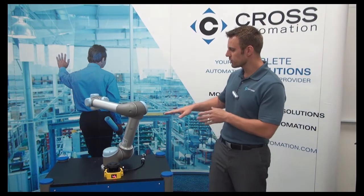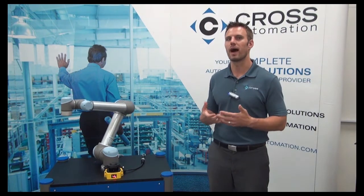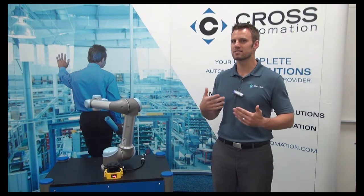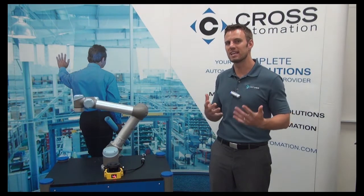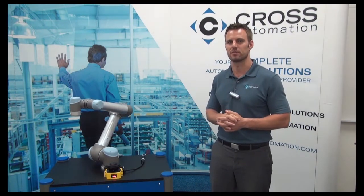Today we've shown you a demo of how these two technologies work together, but we didn't really dive into how to make it work. Stay tuned to CrossRobotics.com where we'll be releasing a white paper to discuss the details about how to go about actually setting this up. Until then, we look forward to hearing from you — please visit us at CrossRobotics.com and don't hesitate to reach out.